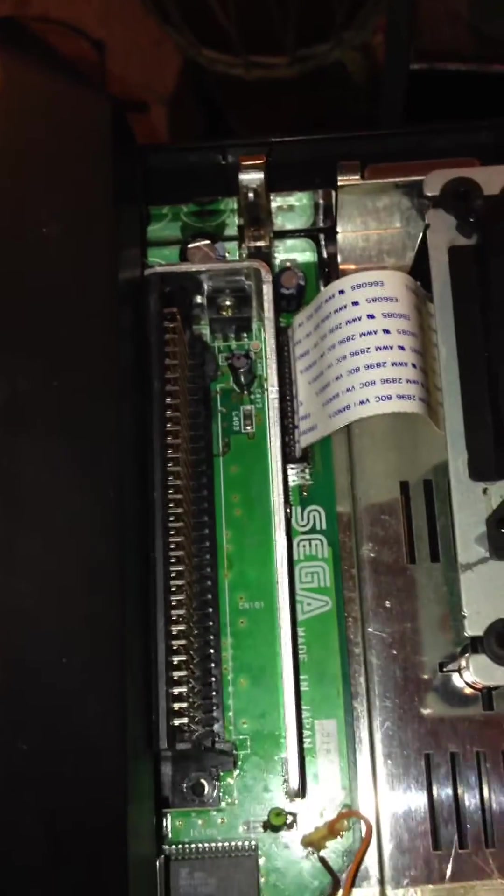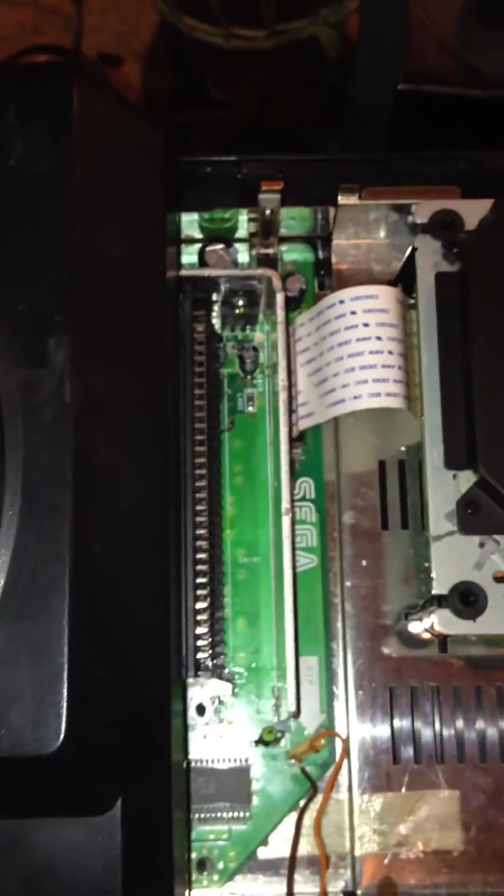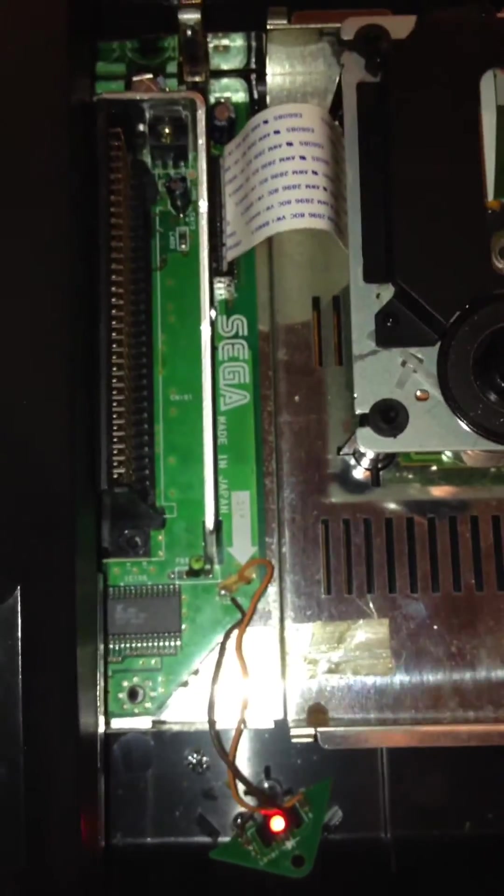Before changing the capacitors, the Sega CD was working normally. The capacitors were changed because of some heavy interference and a lot of electrolytic fluid that was all over the board. They were changed as a precautionary method since we don't want the PCB to erode.